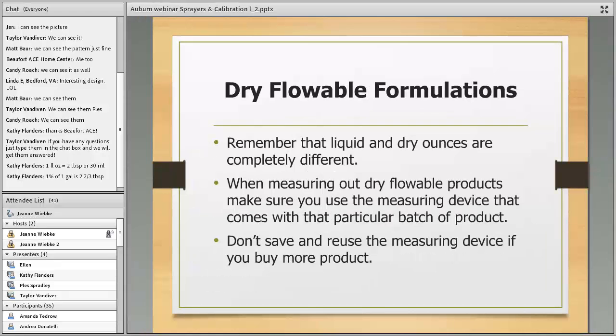For dry flowable formulations, you have to be careful. Dry flowables are mixed with water — unlike wettable powders, you measure them by volume, not weight. But you must use the measuring device that comes with the chemical — don't use a liquid teaspoon to measure dry flowables. When you're done with the pesticide, throw away that measuring device. This is due to the density of the pesticide, which can change even for the same product in different packages.